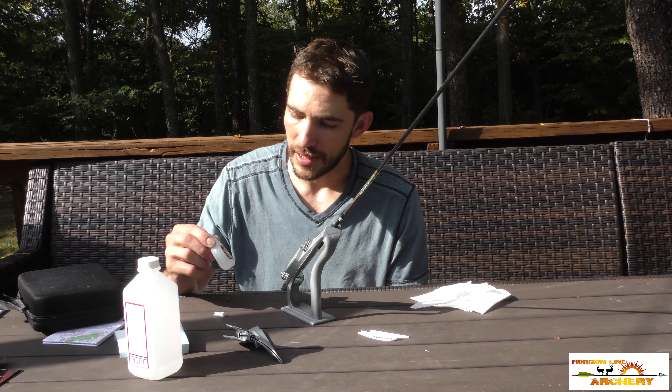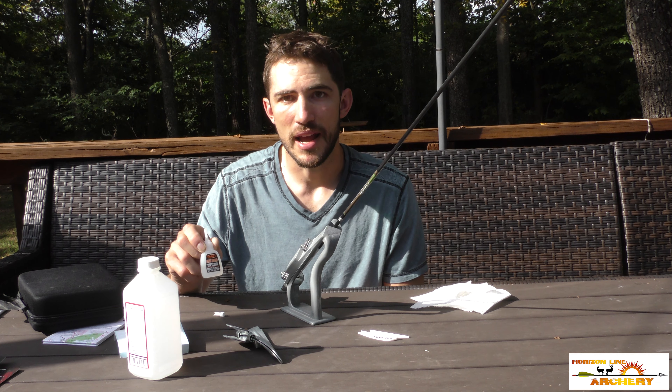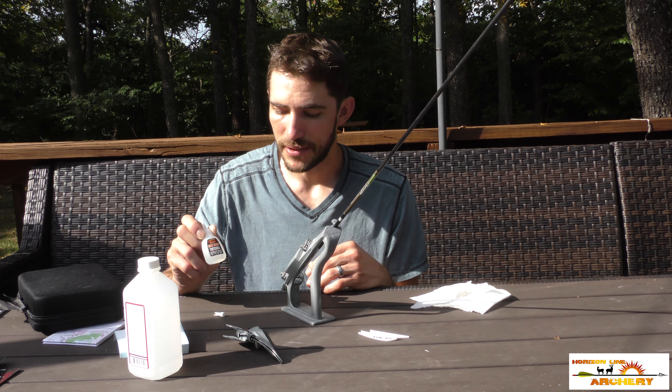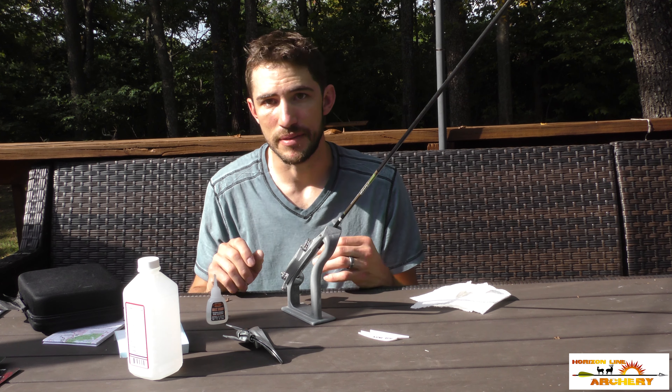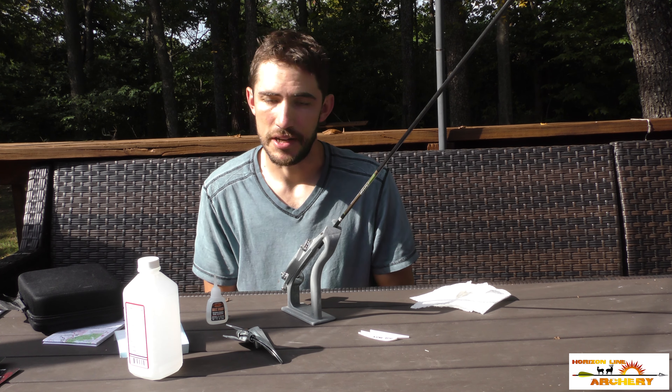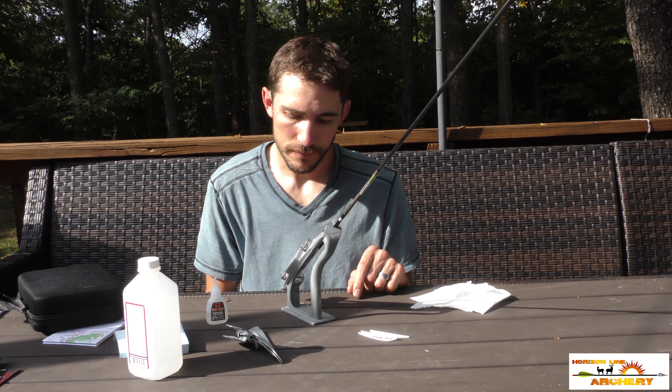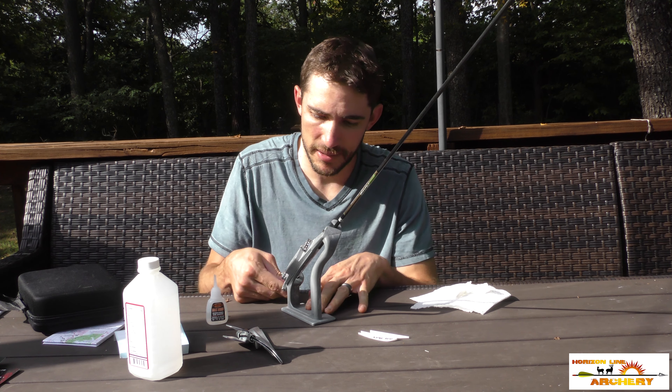Some glues do leave a white residue on the shaft. If you have excess like on this back spot, that's where I use Fletch-Tite Platinum, which is a more flexible glue. It dries clear and gives you a nice clean job with great adherence.